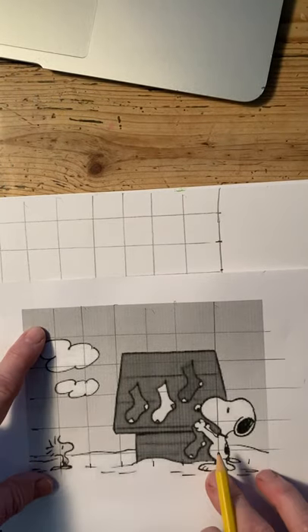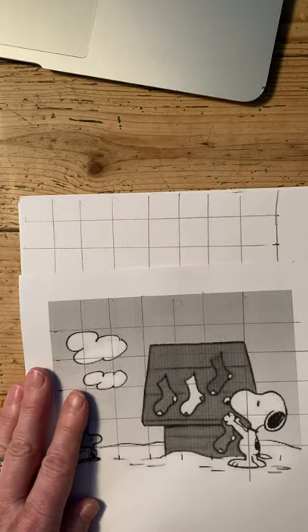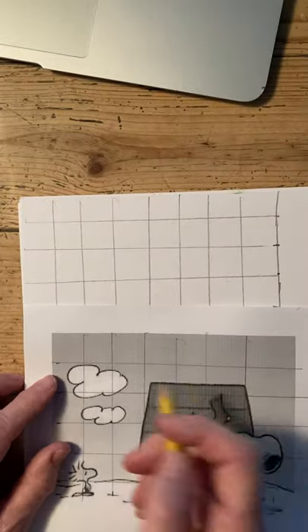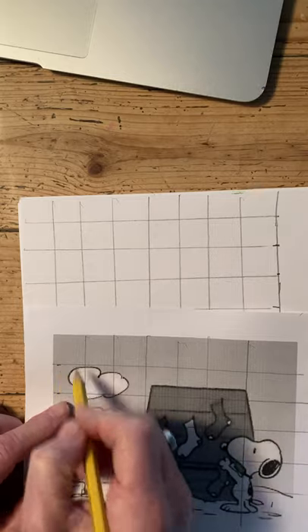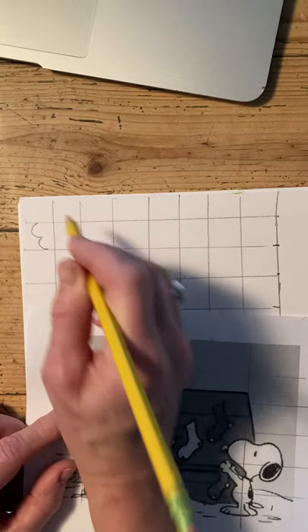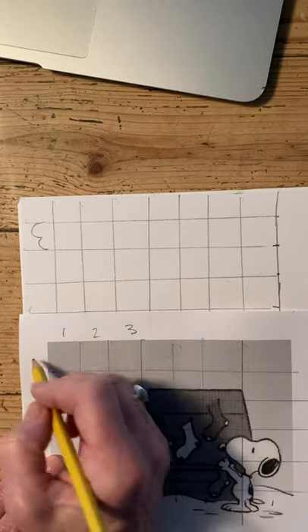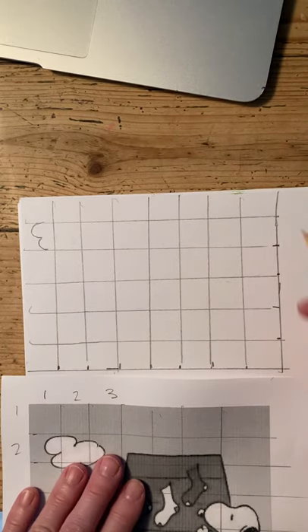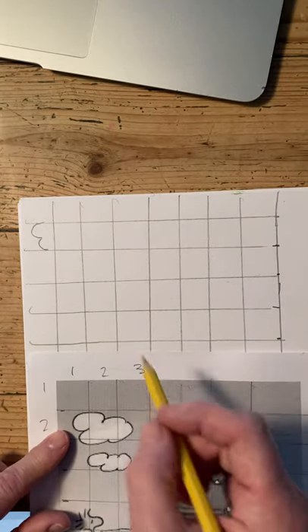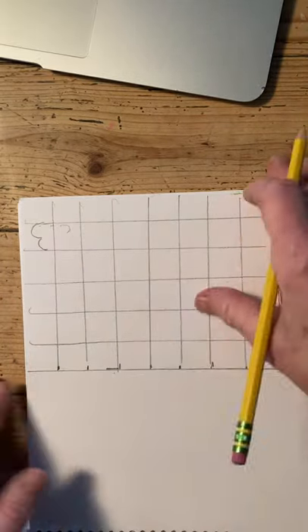So my first square — I notice there isn't anything in it, so I won't put anything there. I go down to the next square and notice that the only thing I see is a little bit of cloud. One tip: it helps some people to number the squares — one, two, three all the way across, then one, two, three all the way down — and do the same on your grid. That way you can say 'square one, nothing; square two, I have this.' Then you literally follow each square.